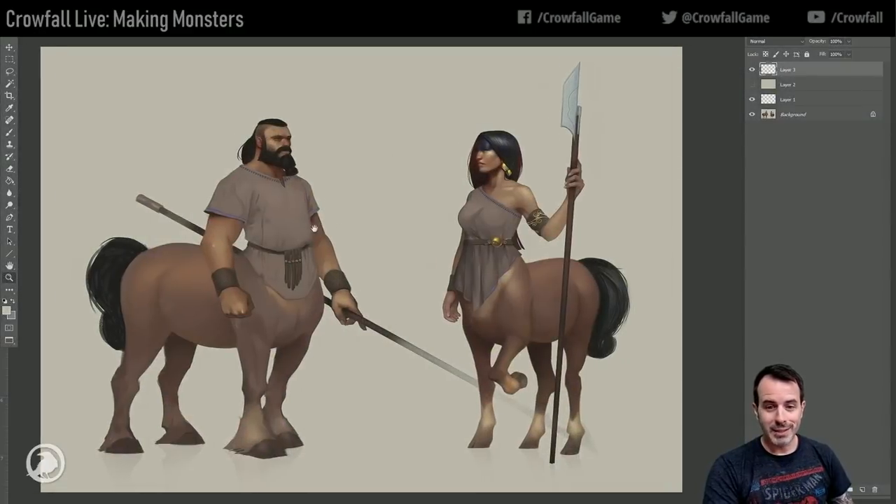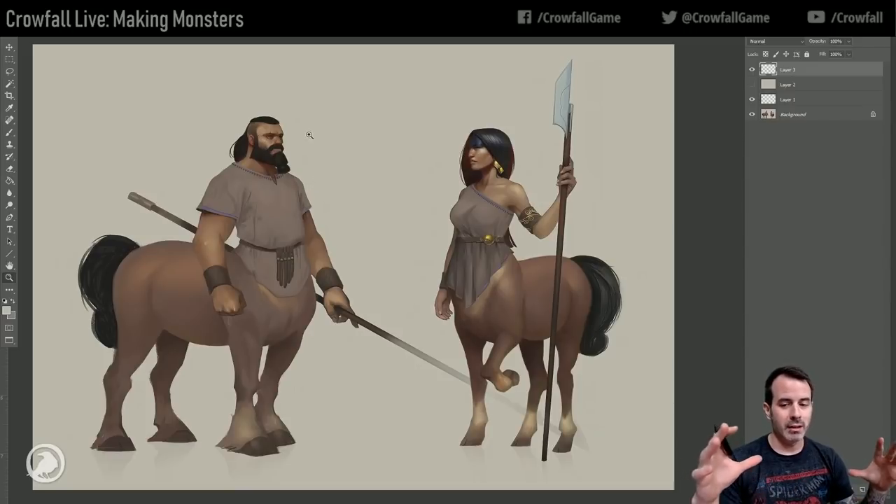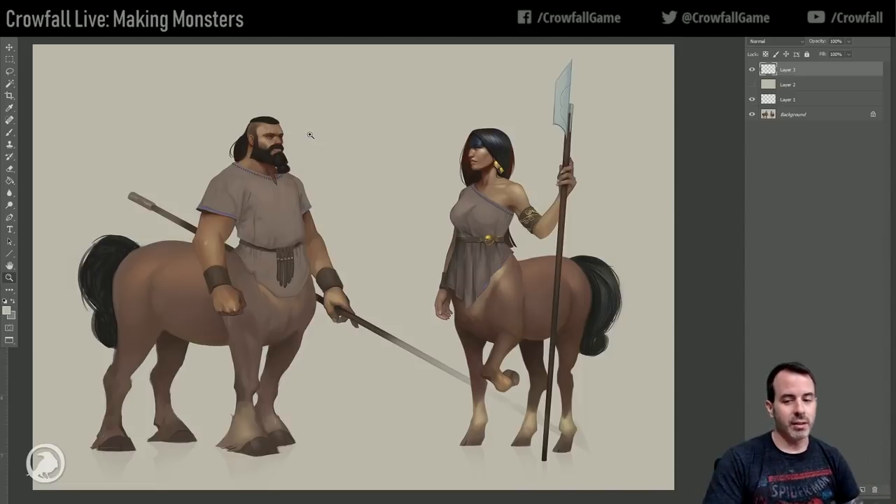What we're going to do today is take some old designs I had and we're basically going to be creating some new variants that will be populated as NPCs out there in the world, to give more variety of different cultures and different things to encounter.